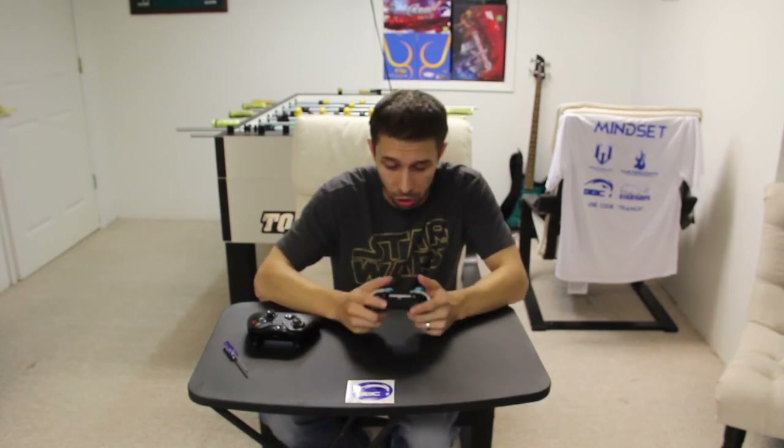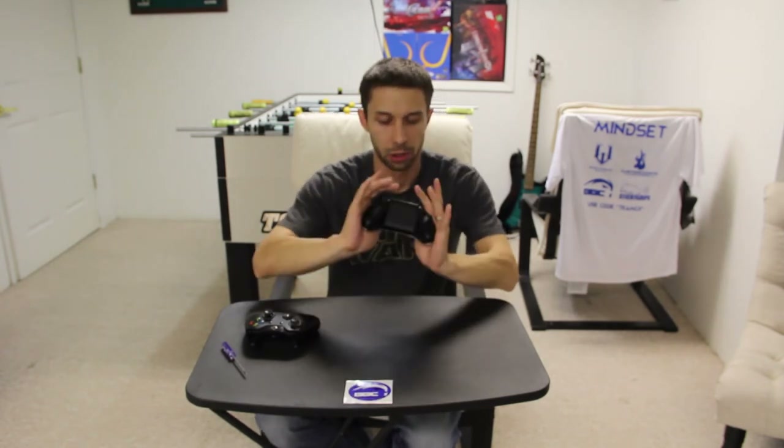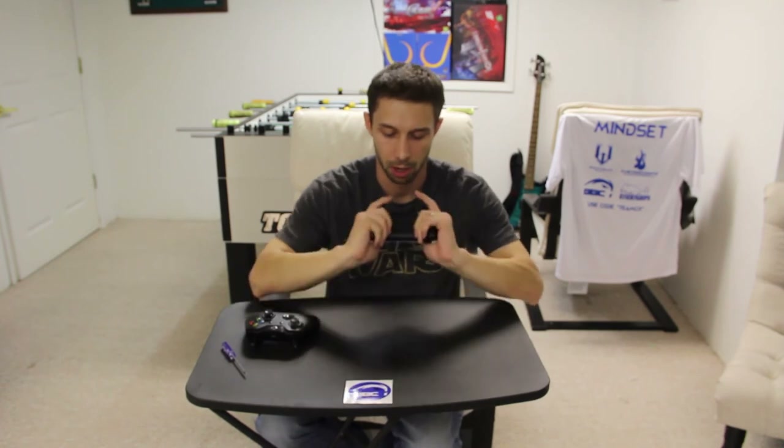But just from initial feel, from the buttons as opposed to something like a Scuf that has those big paddles underneath — I feel like those paddles always kind of get in my way. Whereas with these buttons, as you can see, my hands fit perfectly on where the buttons go underneath. I hope you guys can see those rather well.